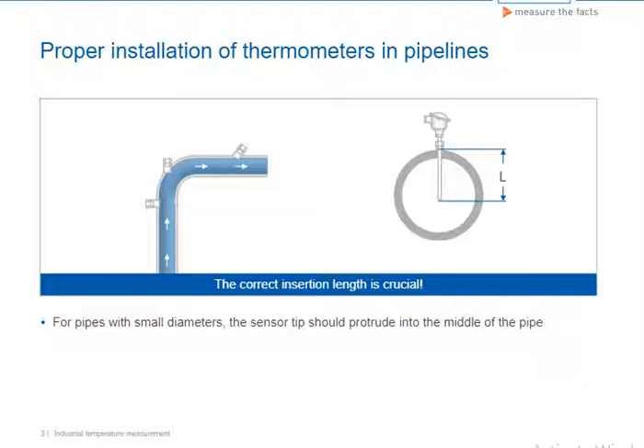To rule out these sources of error, the insertion length L should be, when possible, long enough for the sensor tip to reach the middle line of the pipe for pipes with small diameters. Otherwise, the insertion length L should be greater than or at least equal to half of the pipe diameter D2, plus the length of the installation support.